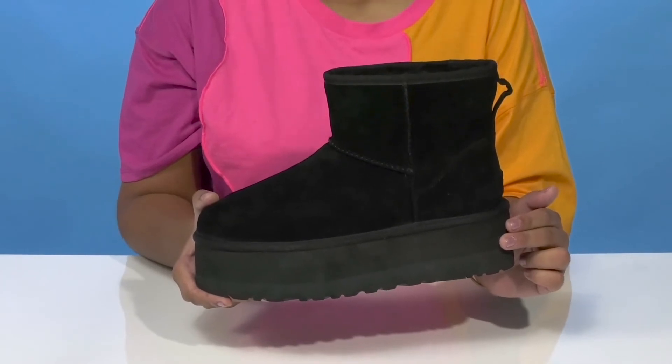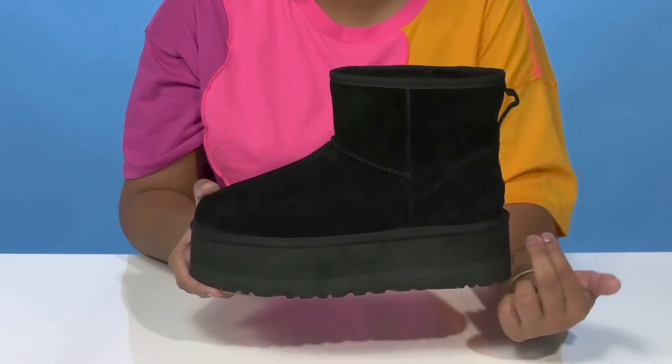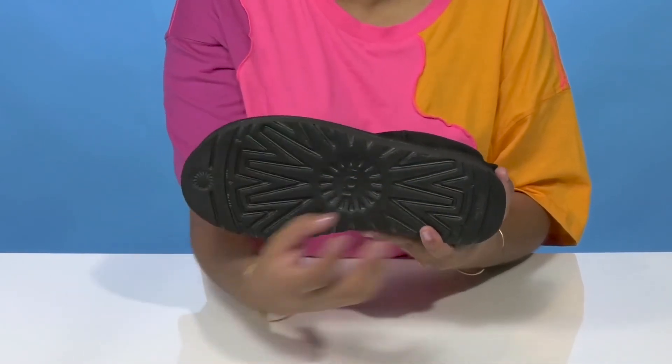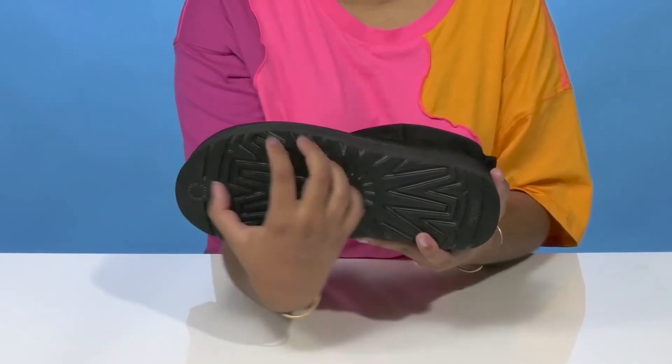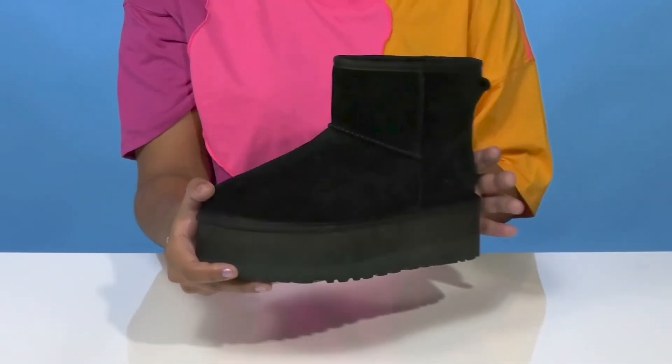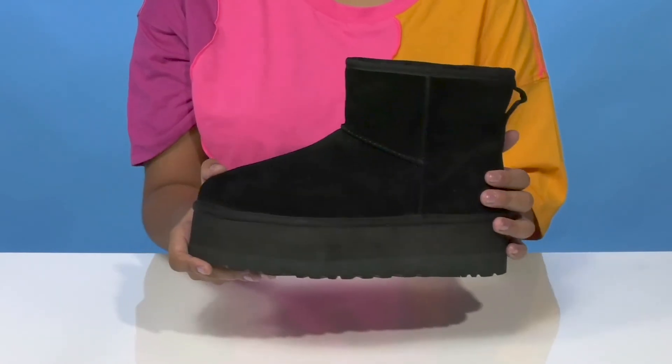You'll receive about a two-inch boost of height from that platform heel, and the outsole utilizes Treadlite by UGG construction to give you lots of comfort with a lot of grip. You'll be able to pair these with any of your casual outfits to give yourself quite a bit of a unique style.